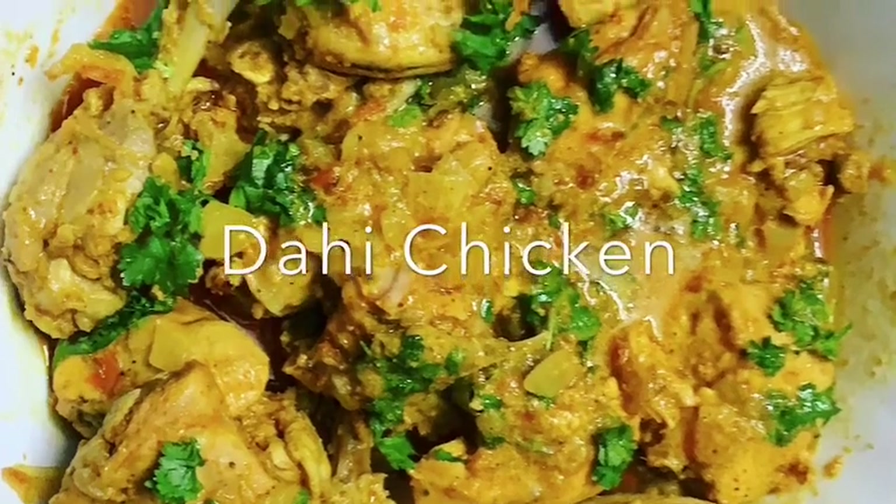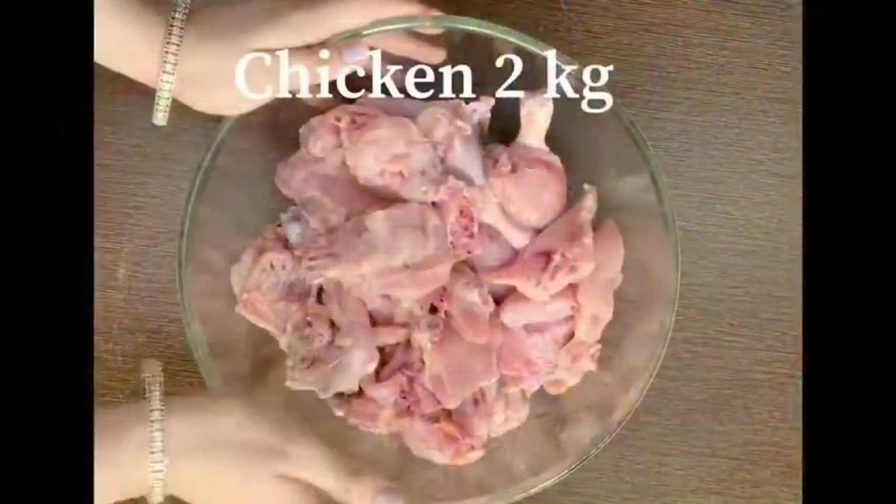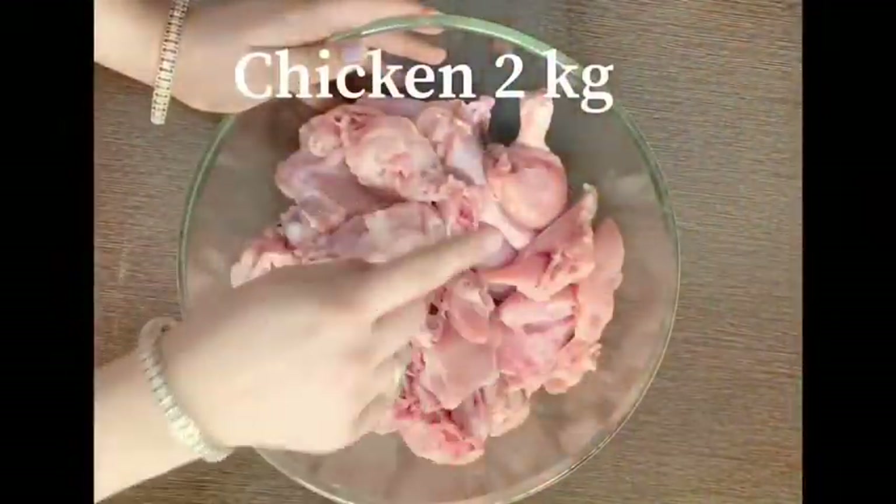Hello everybody, welcome to Parul Kiri Swayi. Today I am going to take a healthy and easy recipe that is Dahi Chicken. So let's start with this.